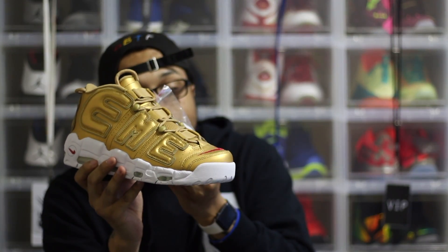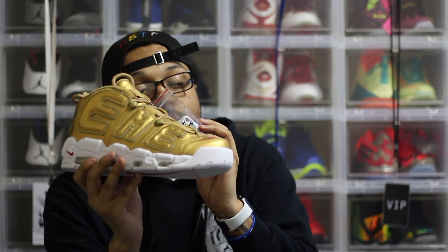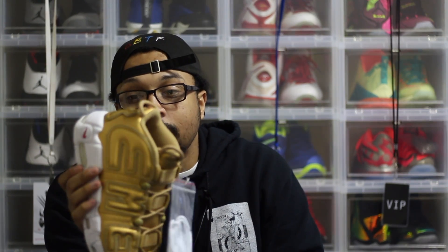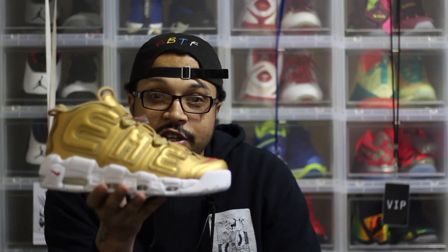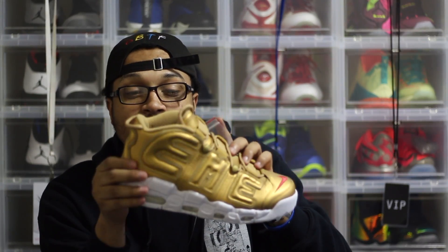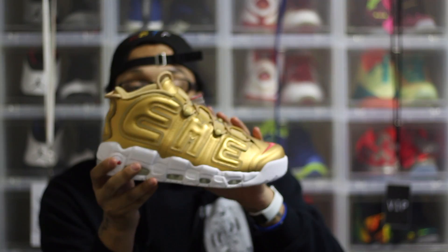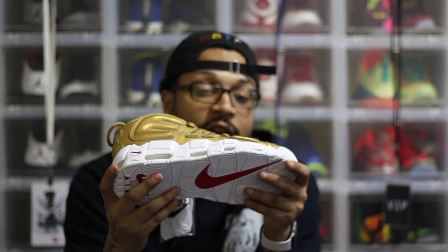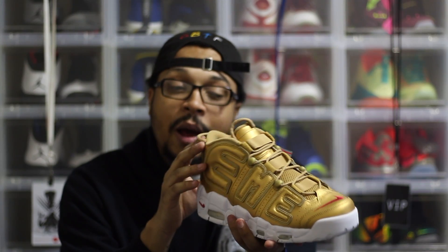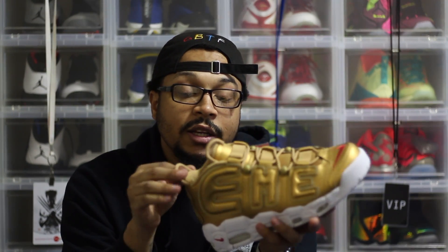Now that I've seen them in person, I like them. I thought they'd remind me of the Usher 3s — the all-gold ones that looked like metal bricks — but these are not as vibrant. They're more of a dull gold. I definitely won't be able to wear them, but they are clean.